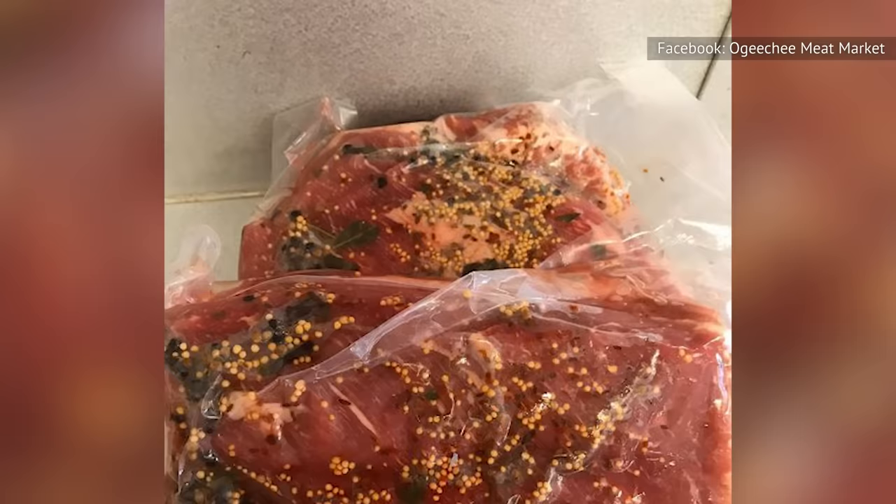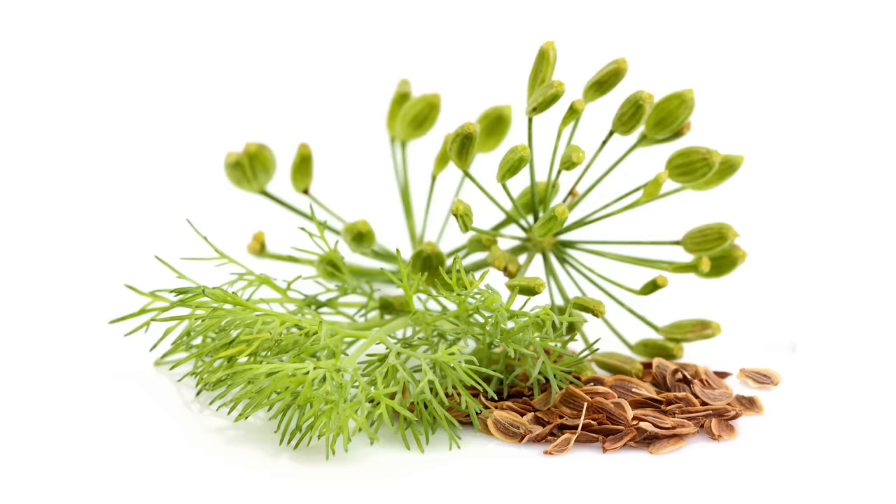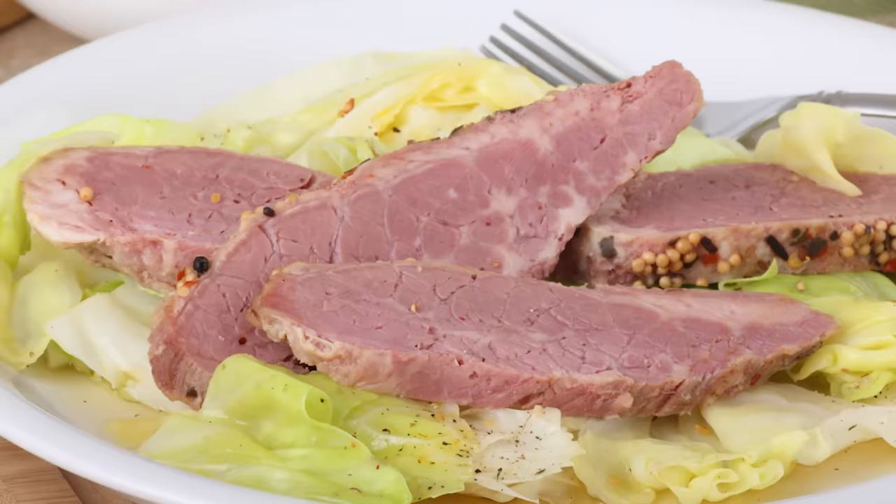When fresh corned beef — not the canned stuff — is being made, a few spices are usually added. Seasonings including black pepper, coriander, allspice, dill seeds, and mustard seeds are used to flavor the meat, giving dishes such as corned beef and cabbage their flavor.